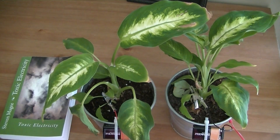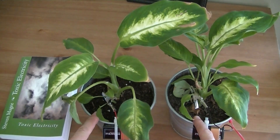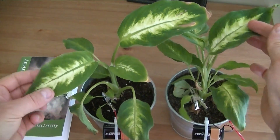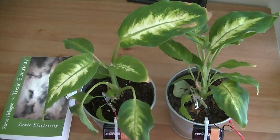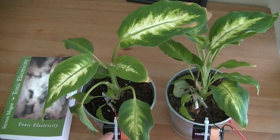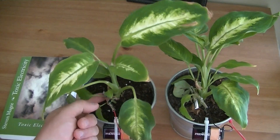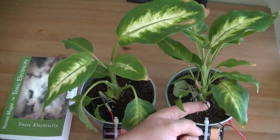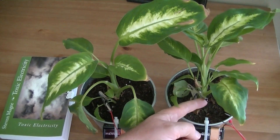Hi, my name is Stephen Magee and I'm the author of Toxic Electricity. I just wanted to show you this experiment. We've got two metal pots and we have a dieffenbachia plant in each. They're both very similar in size, and we're going to have a nine-volt battery on each pot. One is going to be electrified positive — this is the positive potential plant — and the other one is going to be electrified negative — this is the negative potential plant.